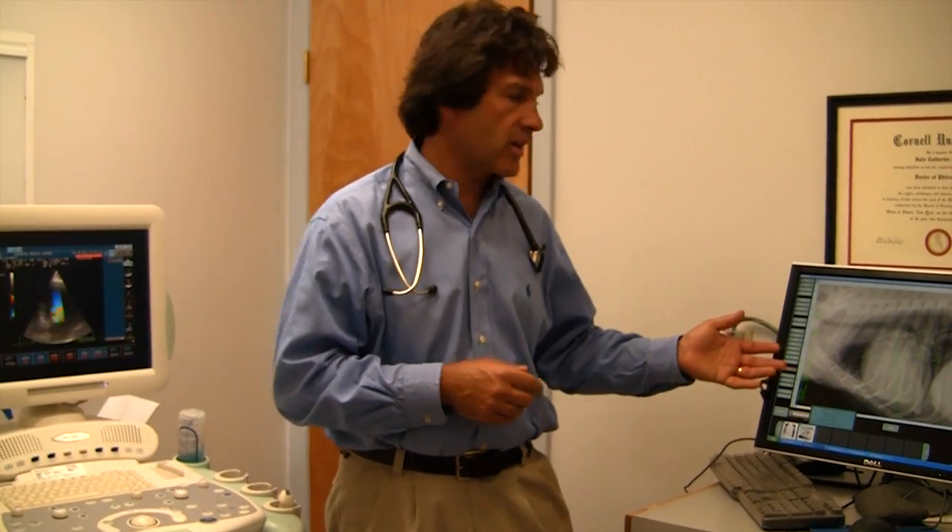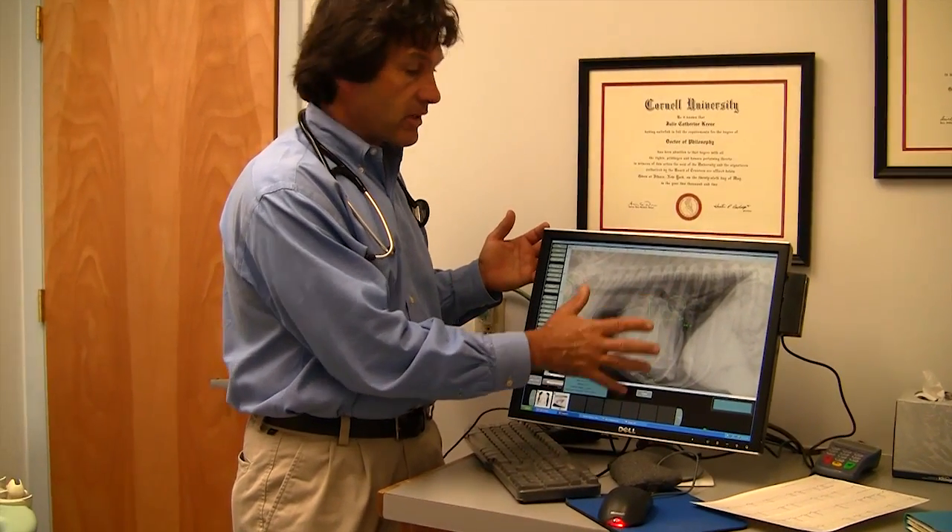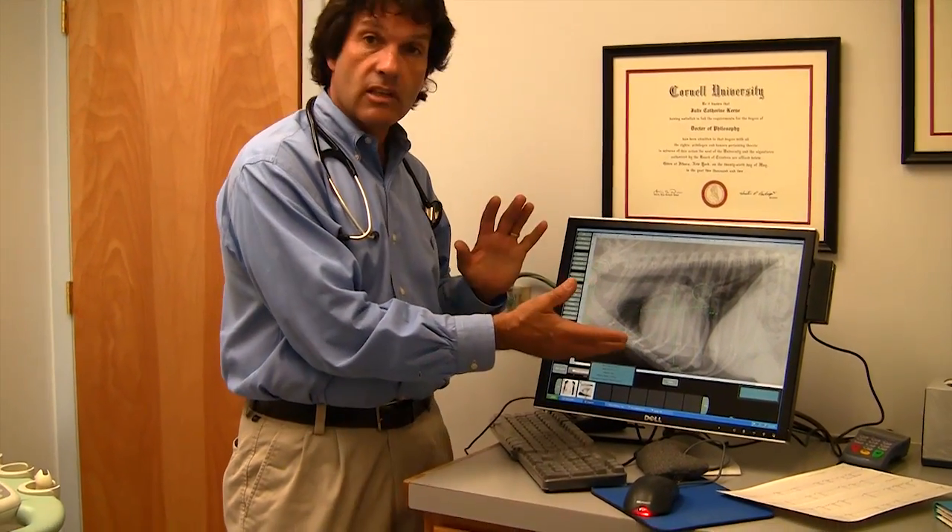And then ultimately we may take some x-rays. When we take x-rays, we can see the size and shape of the heart. We may actually make some measurements, look at the lungs, and the vessels that come and go from the heart.